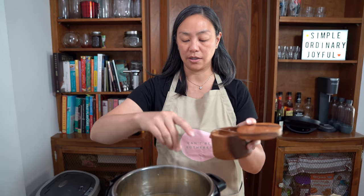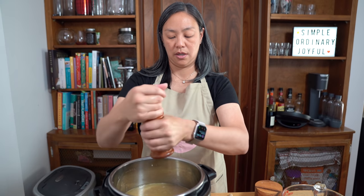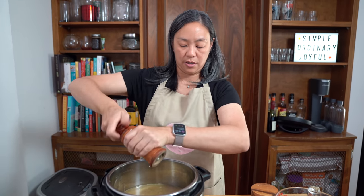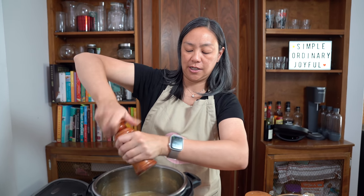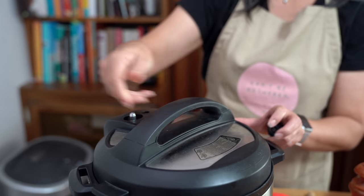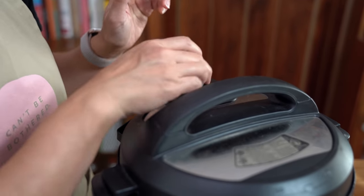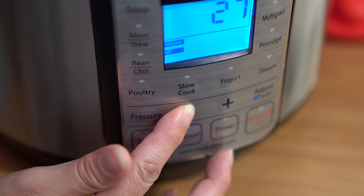About one and a half teaspoons of kosher salt and about half a teaspoon of freshly ground pepper. I still have the sauté mode going and that's fine because we want to put this back under pressure for about five minutes just to get the flavors all infused. Also, if you're just making caramelized onions, you would stop before putting the red wine in. You can use it for onion jam or use it in other recipes that call for caramelized onions.